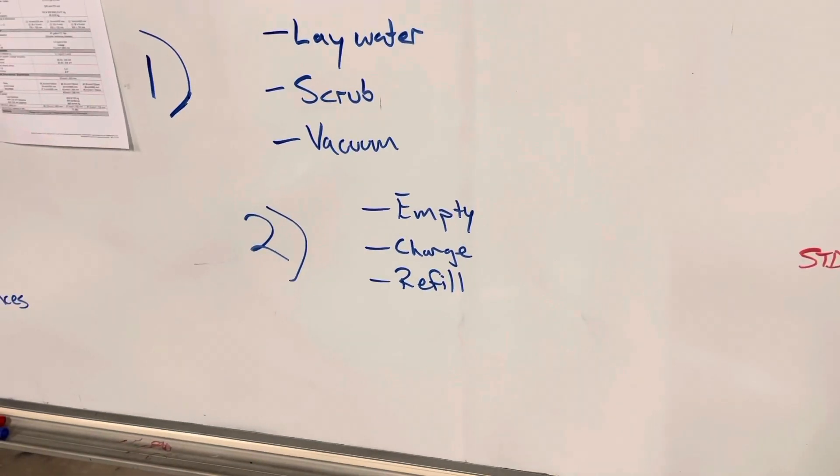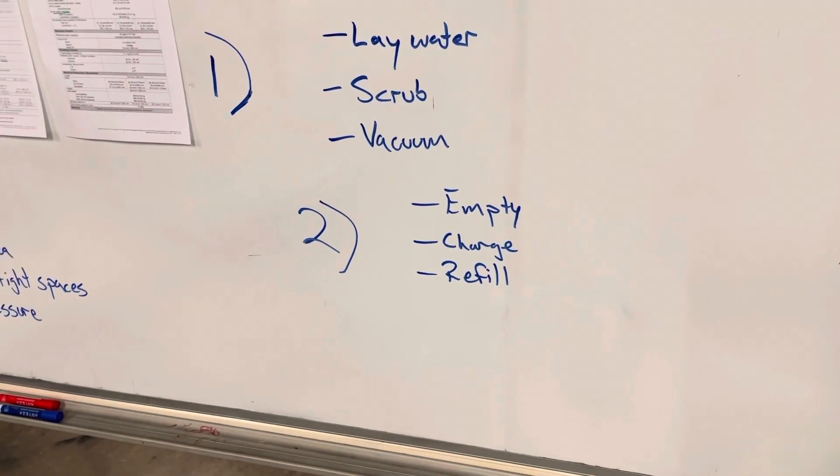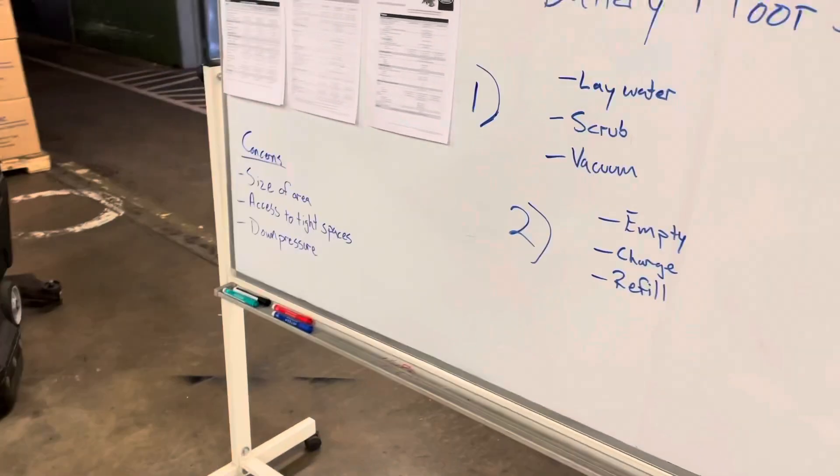After that's completed, you want to be able to empty that dirty water, recharge your machine, and refill the clean water and solution so you can get your floor going.